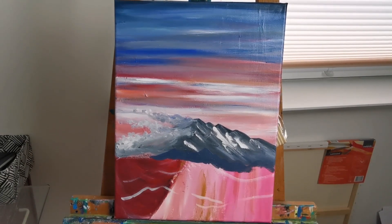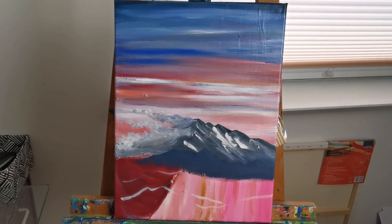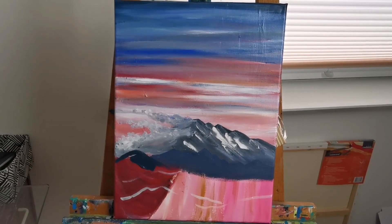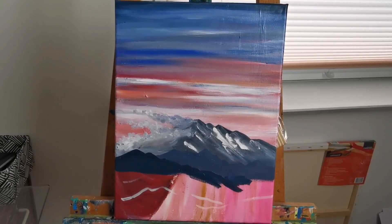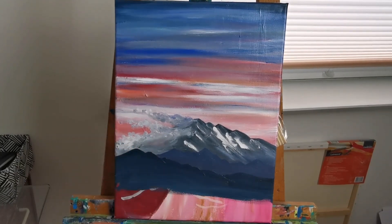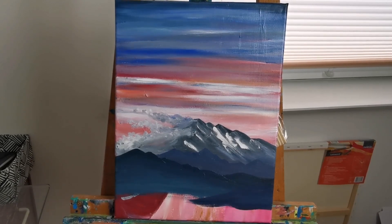Adding in the next chain of mountains. The next layer of mountains is even darker, blending a bit of brighter color into it as well to make it look a bit misty. And the last row of mountains.